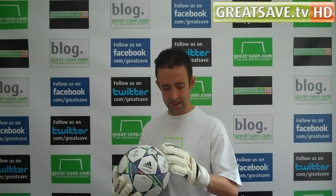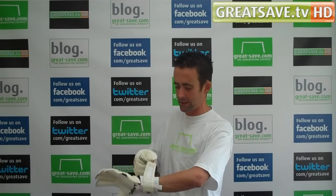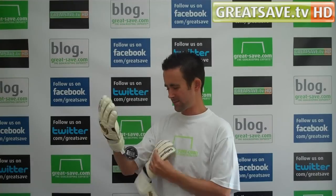Once they're wet they will come alive. It's a nice glove. The only concern was that the thumb area does feel a little bit baggy on me, but sizing-wise it's fine.